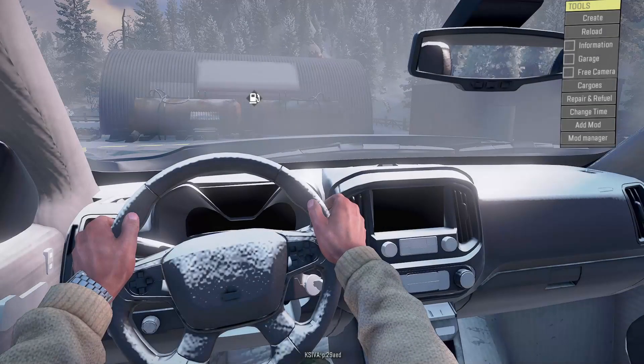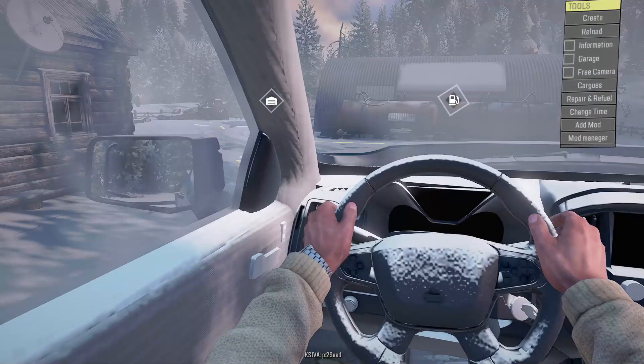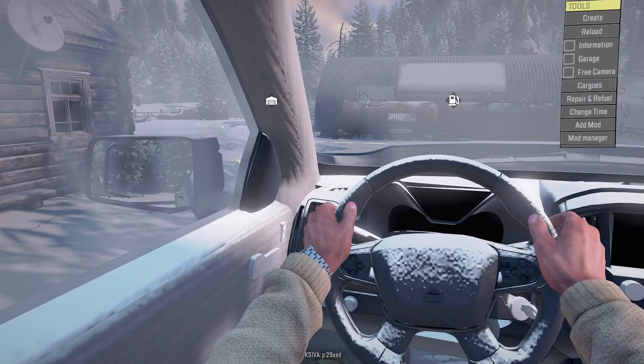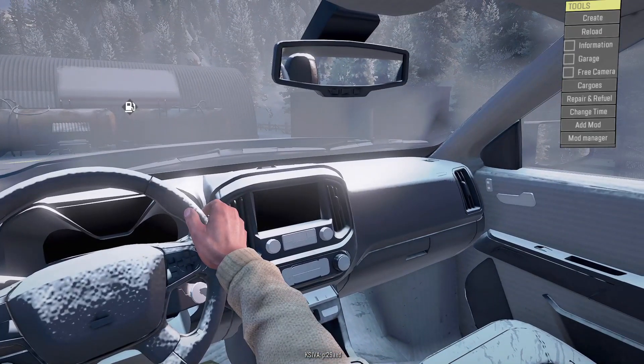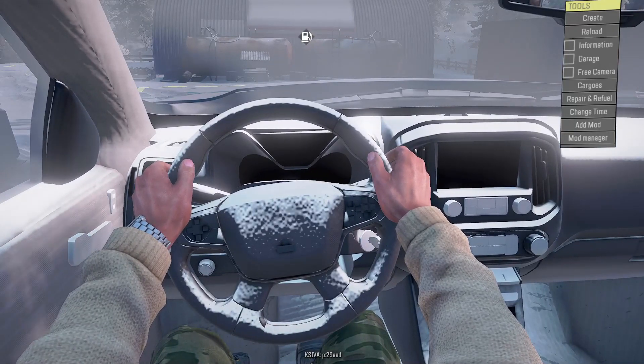Welcome back guys. Today we're out here at the lodge sitting in a brand new build I just completed. This thing is nice — by far one of my best builds for new vehicles. We're sitting in a 2021 Chevy Silverado 2500 HD.